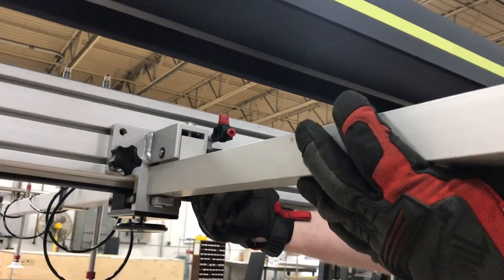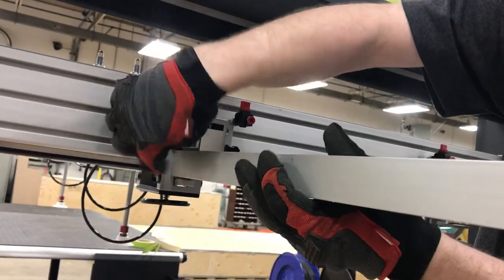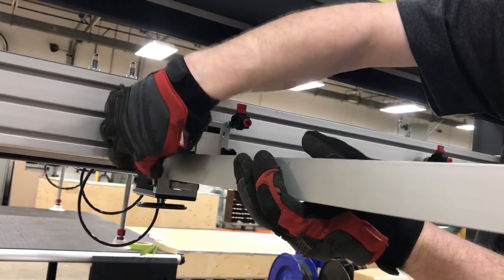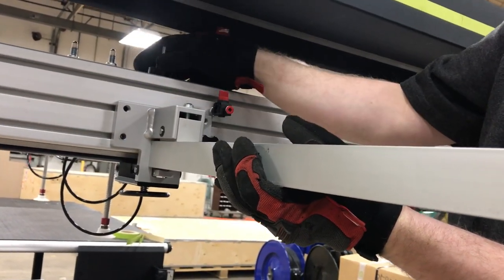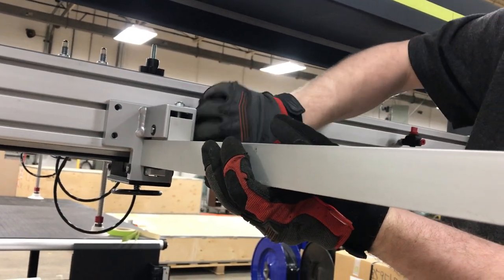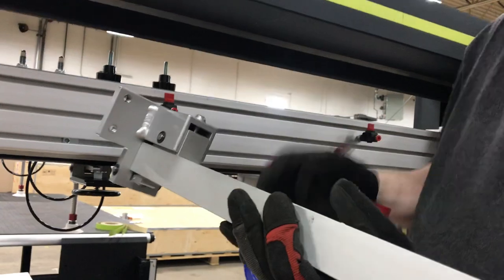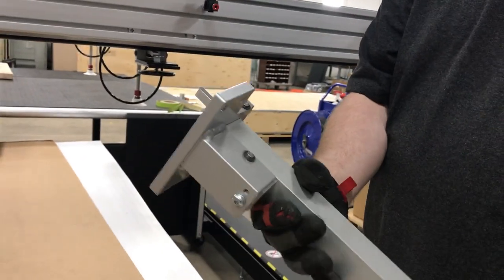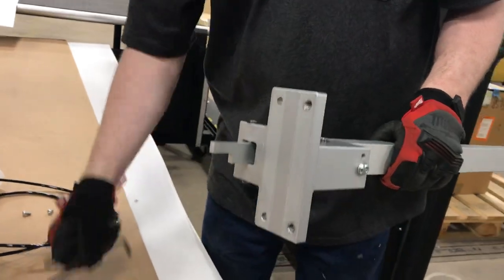Next up, these are the kip handles — in your case these are thumb screws — but you're going to want to loosen these up. Hold on to the arm because at this point it's going to become quite loose. There's one and two. So now the arm is completely loose and we'll start the disassembly and reassembly process.